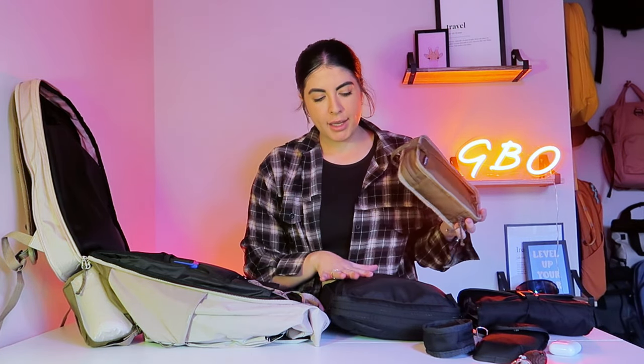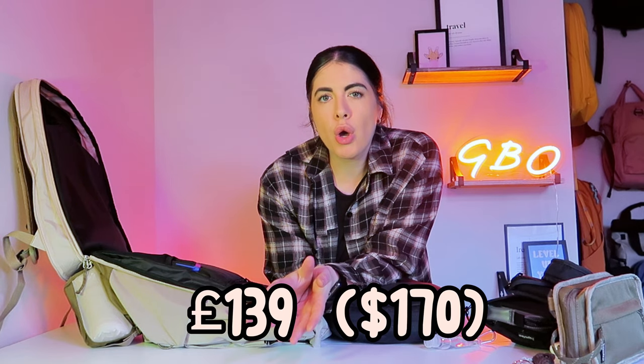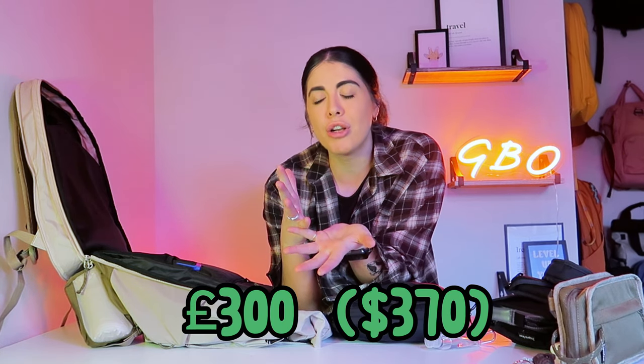The wash bag, fleece pouch and micro pouch are all in black, so you can decide whether you want to go all black. The backpack starts at around £139, which is roughly $170 depending on the conversion rate. That's just for the bag itself — you then have to add on the accessories one by one up to five. If you add all five, that's about £300 and around $370 depending on conversion rate, which is just something to think about.